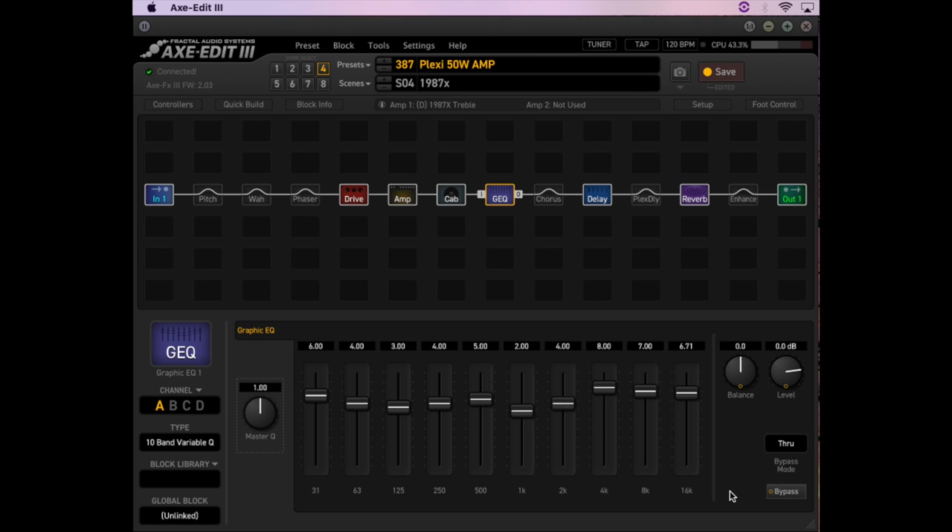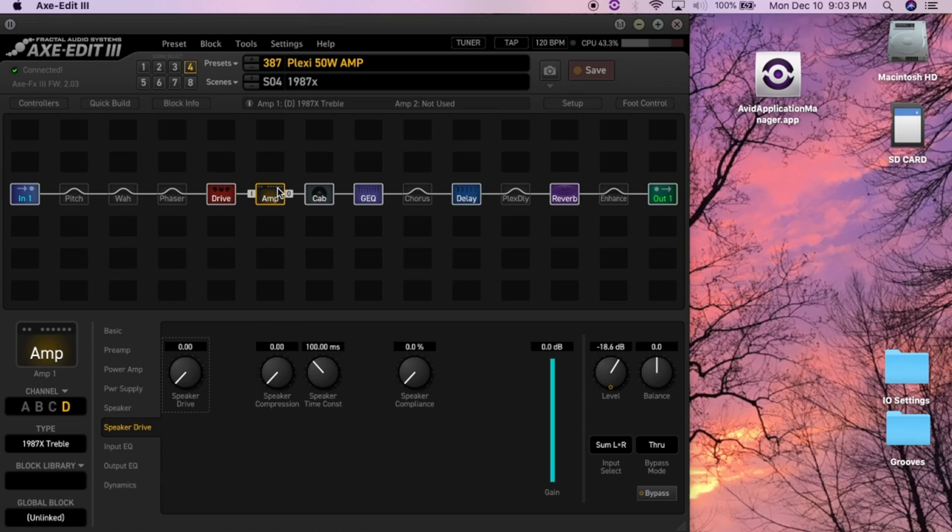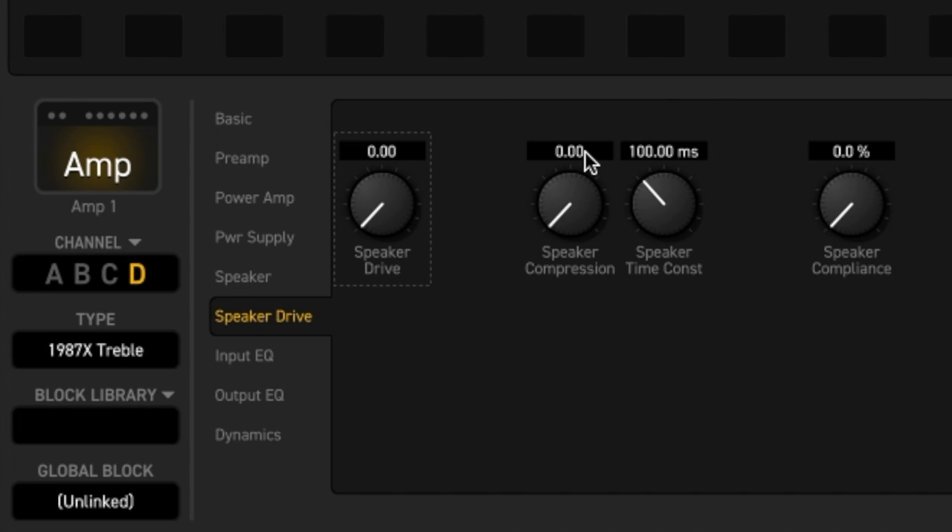One thing I noticed when I tried this type of setup — going through a power amp into the cabinet — was that compared to direct recording, it was extremely dark, and it sounded like there was a blanket thrown over the cabinet. I went onto the forum, got some advice, and here's what I learned. The first thing you want to do is go under Amp, go to where it says Speaker Drive, and where it says Speaker Compression, make that zero.